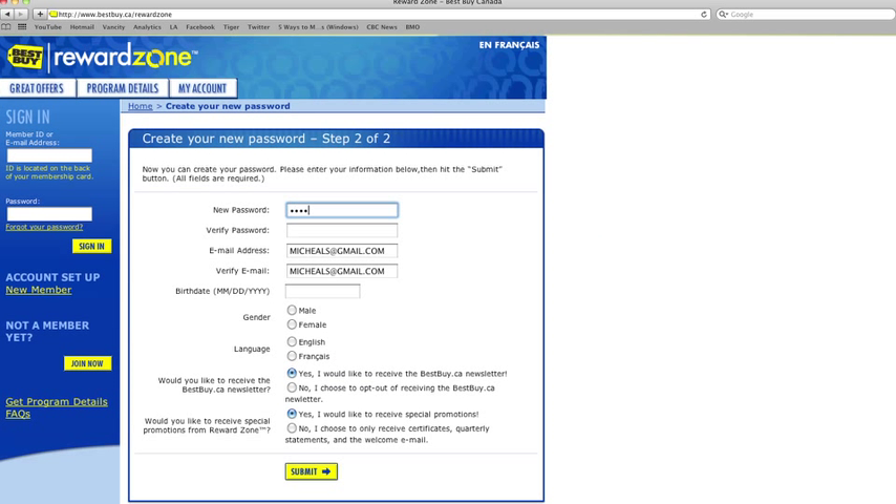Next, create a password and enter your email address. Done! You are now ready to receive your reward certificates, get access to member-only offers, and all the other fun stuff available exclusively to RewardZone members.